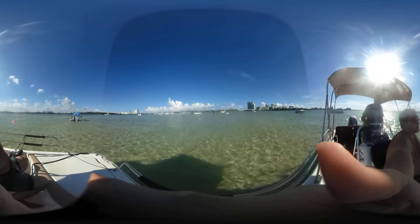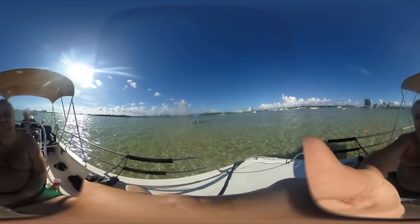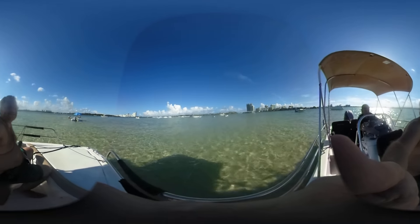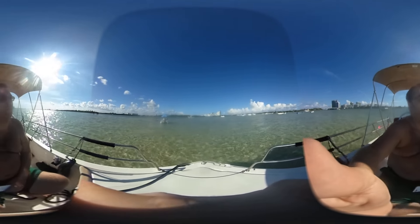All right, here we are. Check this out. What do you notice about this? This is the sand bar, baby. It's only about one foot of water — about one foot.